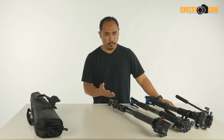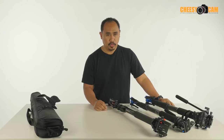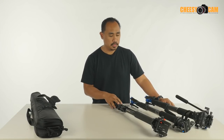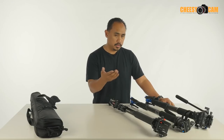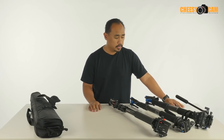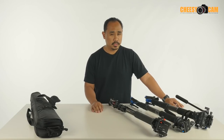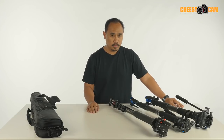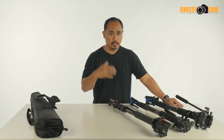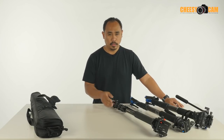The Manfrotto, when available, will run you anywhere from $170 for a small version up to $250 or $260, and it comes with some sort of head. The Benros will run somewhere around $160 and on up to $300 plus depending on the type of monopod, the height, and the type of head that you want.